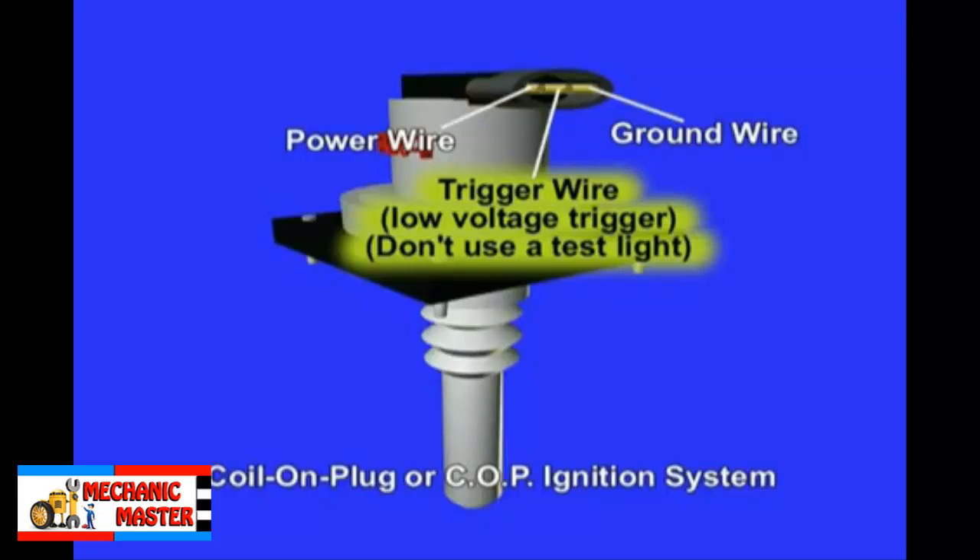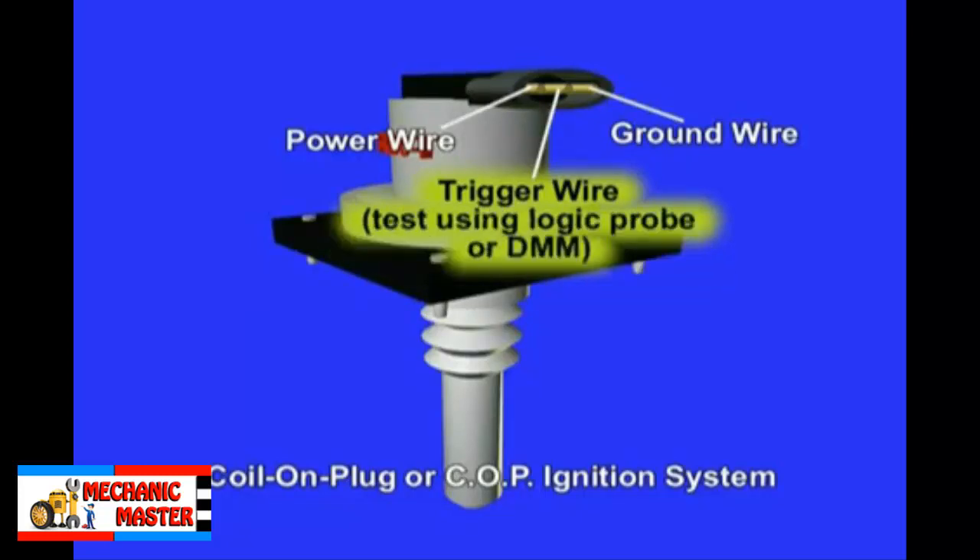Do not test low voltage circuits with a test light. If you do, you will simply load the circuit and the test will not work properly. To test low voltage circuits, you can use a logic probe, which is a low voltage digital test light, an oscilloscope, a graphing multimeter, or a normal voltmeter. The current drawn by this type of trigger circuit is very low.